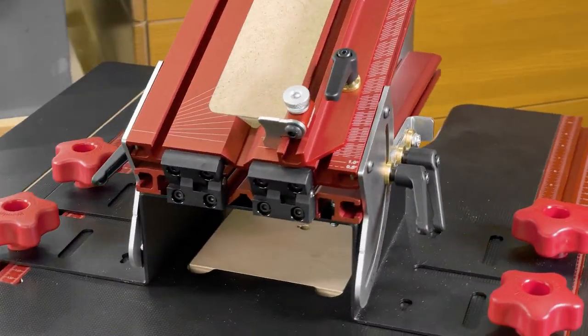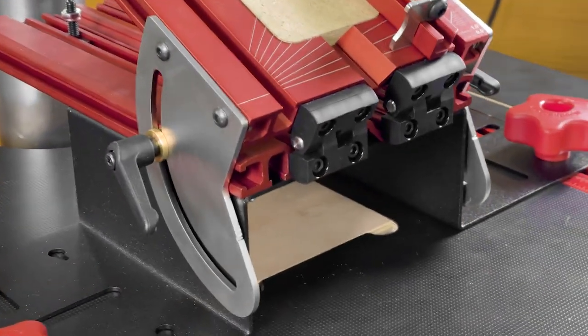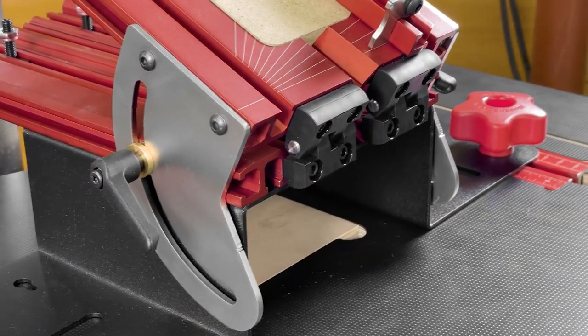With stainless steel quadrants on both sides of the table and tight tolerance hinges at the end, you'll get rock solid support.